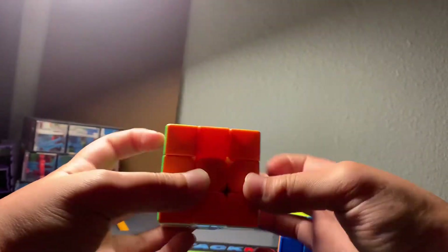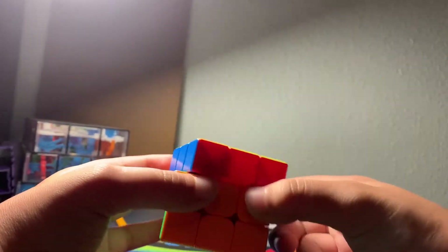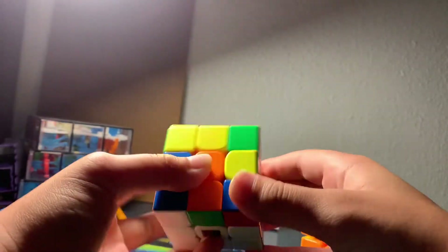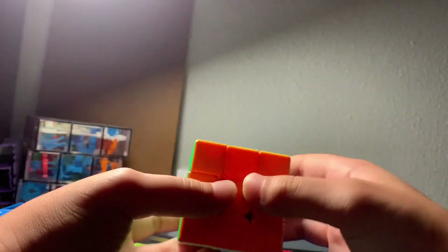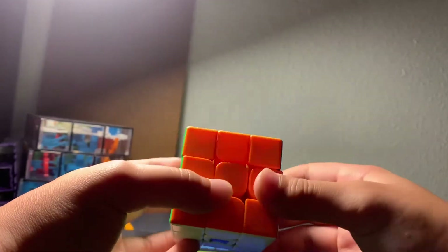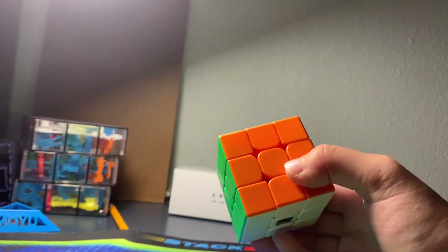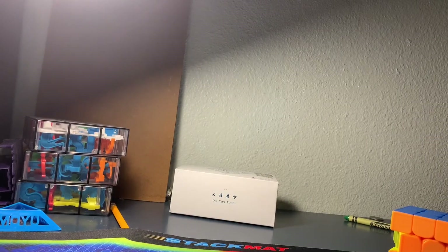I've lubed both cubes the same way, so the lube doesn't make a difference to the feeling. The GTS3M is very clicky and loud, which is also why I chose this one — it's much quieter. This cube had a lot of spring noise out of the box but I was able to get rid of it by lubing the springs.